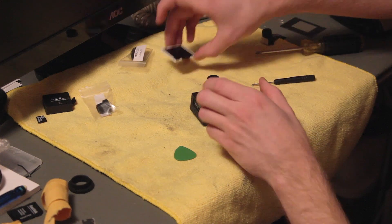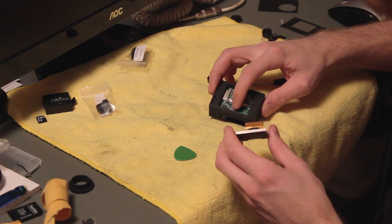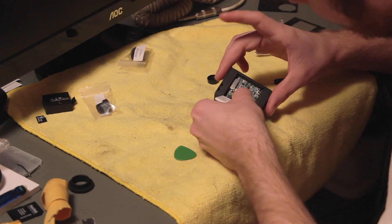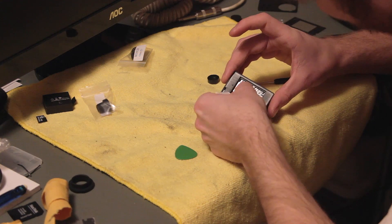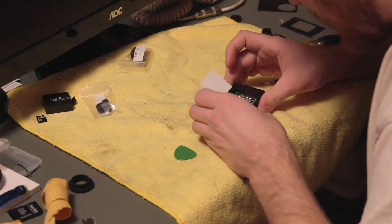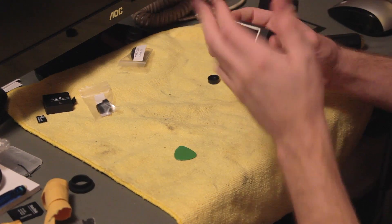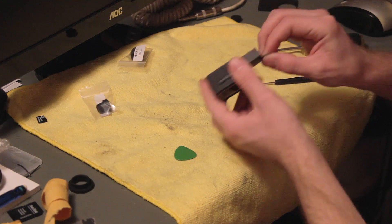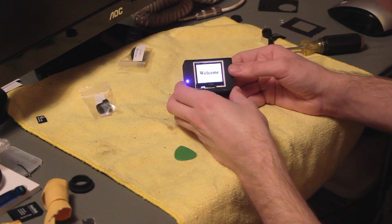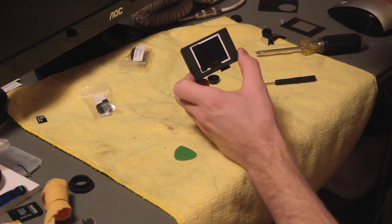Now the trickiest part: installing the screen. Put this ribbon cable back into its slot. The catch for the ribbon cable really wants to push in — push it into its spot, make sure it's fully seated, push the tabs in, make sure they're seated, then push the screen into its place. Before you glue the back on, put a battery in the right way and make sure it still works. It does — that's great. Now we can continue.